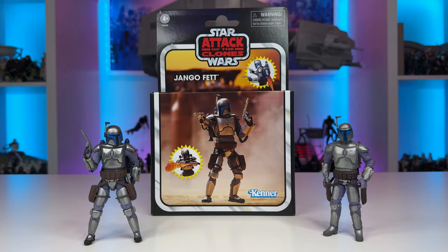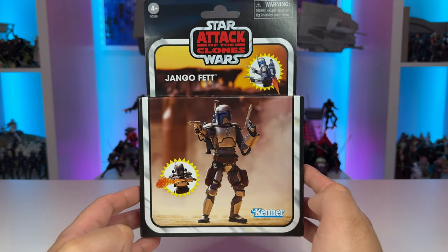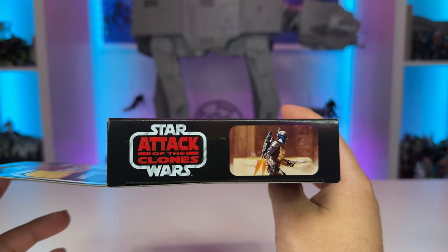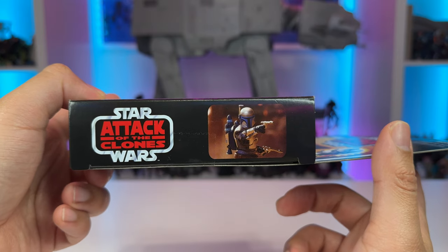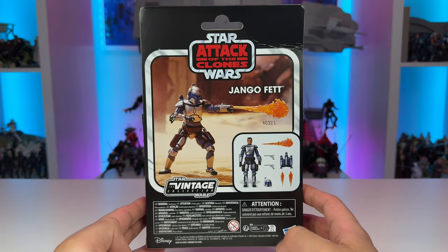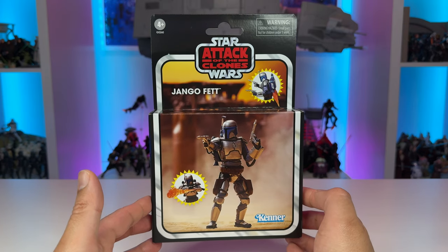Let's take a closer look at the figure and the packaging. Here we have the deluxe style packaging that we're becoming more and more familiar with in the vintage collection. We have the Star Wars and Attack of the Clones logo up top, followed by the name of the character. We then have two Sunburst logos showing off the character and accessories included in this packaging. And lastly, we have a nice image of Jango Fett in the Geonosis arena, looking pretty good with that Kenner logo down below. On the side of the box, we have the Star Wars and Attack of the Clones logo once again with another image of Jango in the Geonosis arena. On the opposite side, we have the same thing with a different image of Jango holding his blasters, which looks pretty good. Taking a look at the back of the box, we have a similar design with the Attack of the Clones logo, Jango Fett in the Geonosis arena, the vintage collection logo, and one final image showing all the accessories included in this packaging.